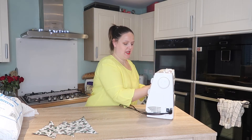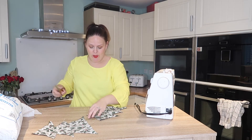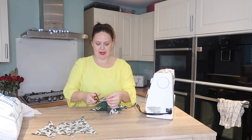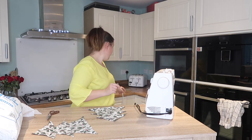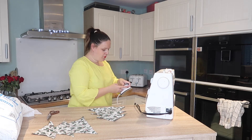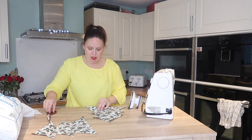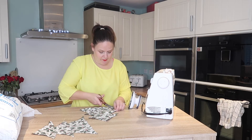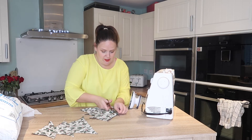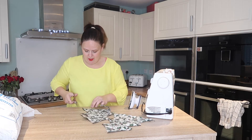Now we've done that, we're going to turn these right sides around. I would recommend snipping off those end pieces so you can get a really good turn. I'm just going to turn my iron on. If you've got a wool mat, these are really good to use at this point. You can take this up to your ironing board — that's absolutely fine. So snip off all those edges, and the same on this side.